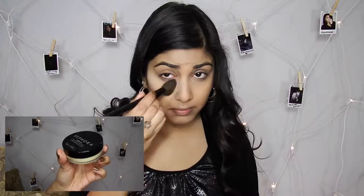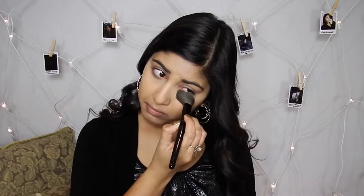Now going in with my Sephora Bright Set Powder, I'm just going to pat that underneath my eyes to set it so that it doesn't crease throughout the day.